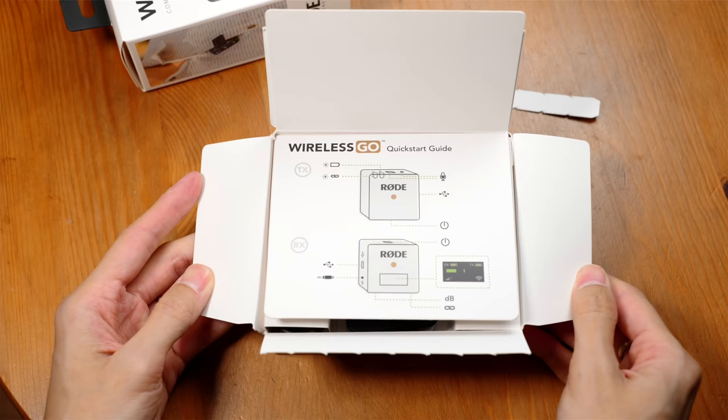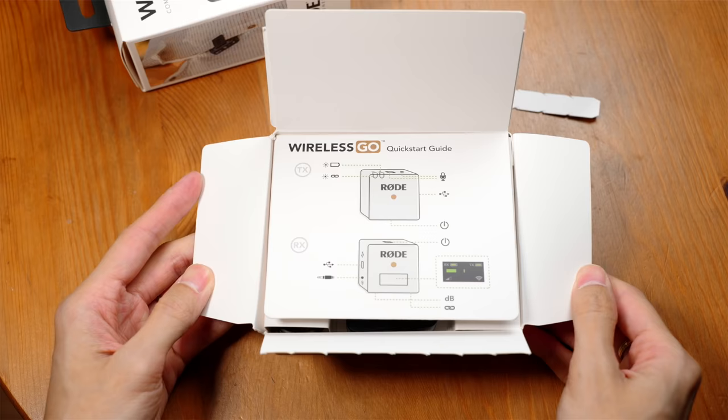One concern is the internal battery. I asked my Rode contact and they expect it to last five years under heavy use. After that, the battery will die, and most people will just throw them away, which is quite wasteful. They come with two years warranty, and they said if you send it back they will change the battery — price TBD. Please try to send it back to have the battery replaced, because that's what a responsible person should do.